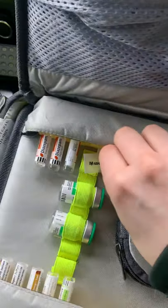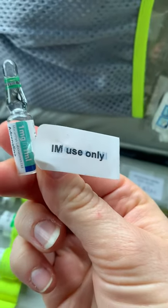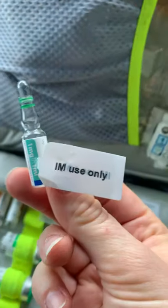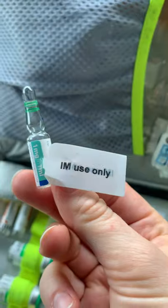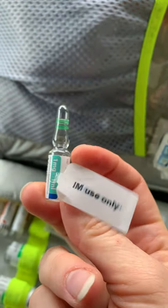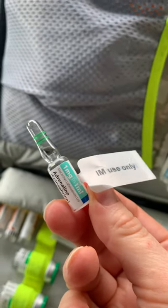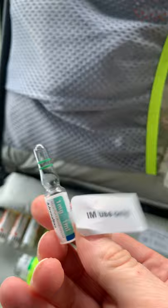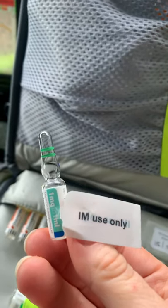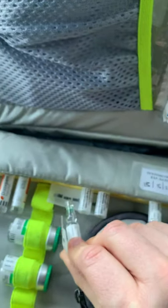The next thing that stands out is the only item with a tag attached, which reads 'IM use only.' There have been serious incidents in the past so they've put a big tag on it. This is IM Adrenaline 1 in 1,000 — much more concentrated than the 1 in 10,000 for cardiac arrest. One of the most common drug errors is giving a whole mil; the correct dose is 0.5 mils — 500 micrograms. It's used for anaphylaxis and life-threatening asthma.